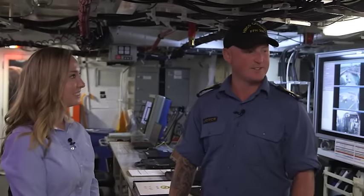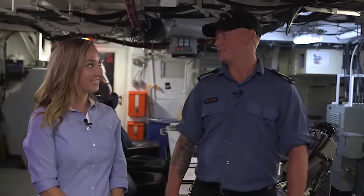So we're in the main control room right now? Yes, we are. What are we going to do today? We're actually going to get you to start one of our diesel engines.